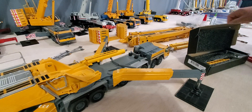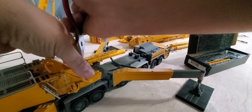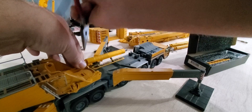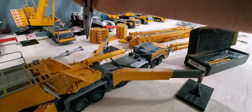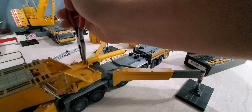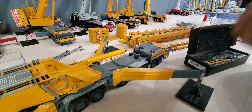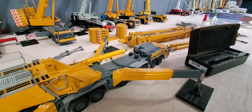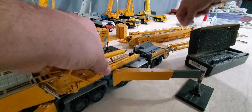Shouldn't even take five minutes really. Just pop the pins out, pop the pin out, pull the cylinder off, swap them out, put the pin back in.